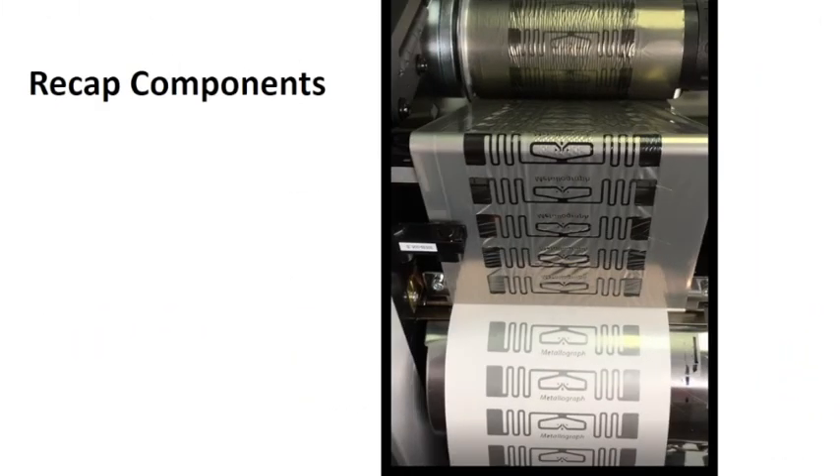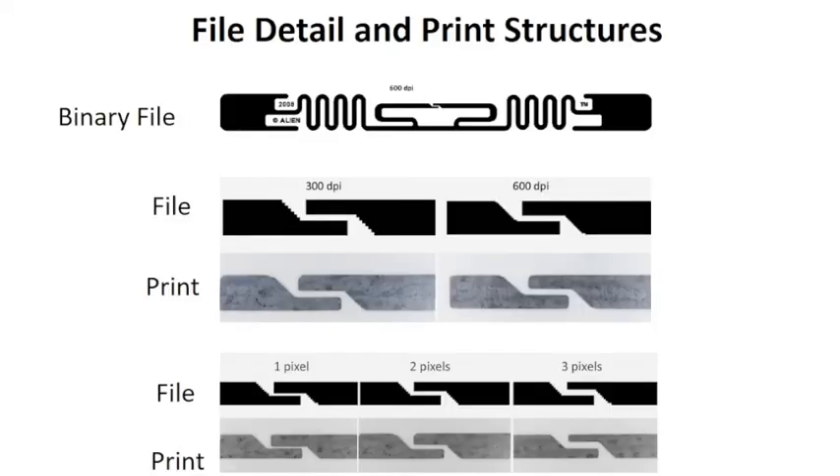Here we have a typical RFID antenna, and with these, the important area that needs the most control is where the chip gets attached. There's a gap between the left and the right, and here we have it enlarged. We print either with 300 dpi or 600 dpi — that's pixels per inch. On the 300 dpi, you can see the stepwise nature of the file. The gap in this case is 2 pixels, and one pixel is about 85 micron dimension. The 600 dpi is half that, or 43 microns.